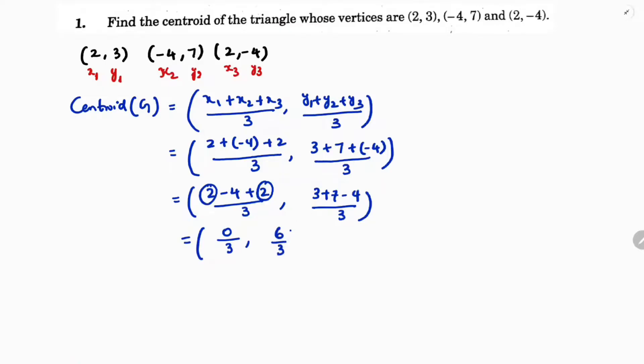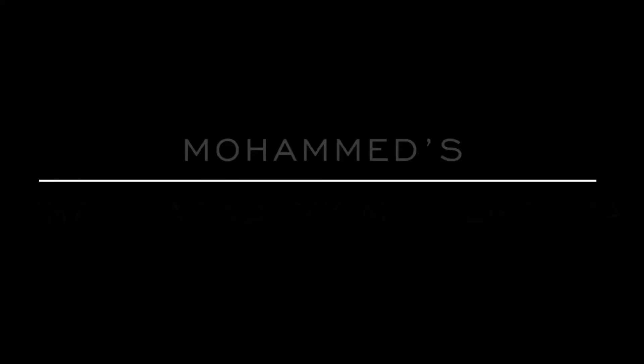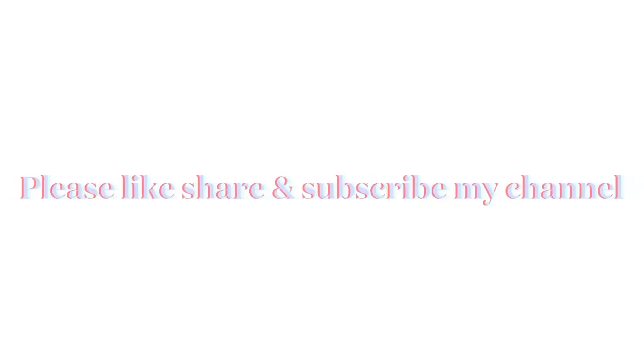So here the centroid is 0 by 3 which is 0, and 6 by 3 which is 2. So the centroid is (0, 2).